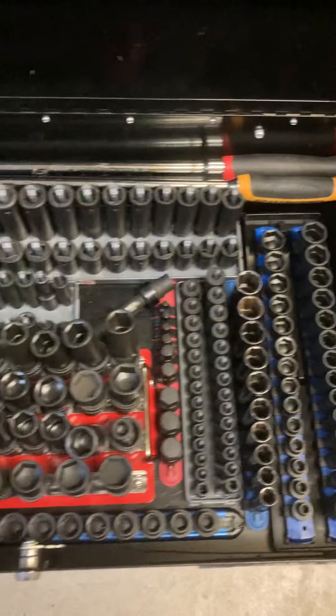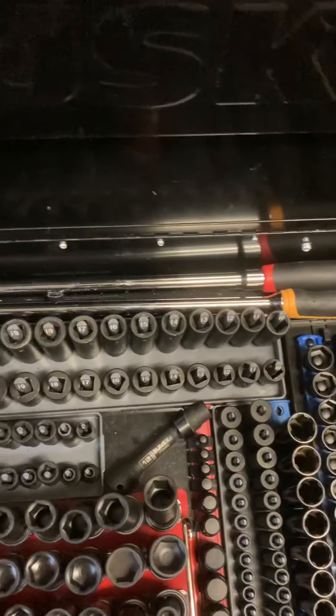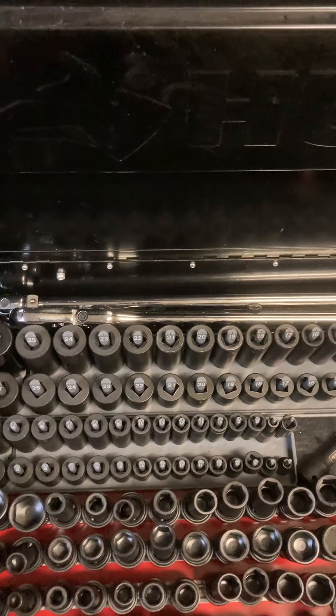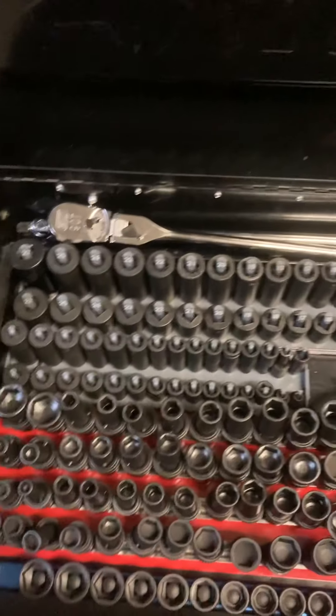I just redid this section up here — here's an overview of it. Back here I got a Pittsburgh breaker bar, 24 inch, and then a 24 inch Gear Wrench flex head ratchet — that thing's a beast. And these are all metric again.